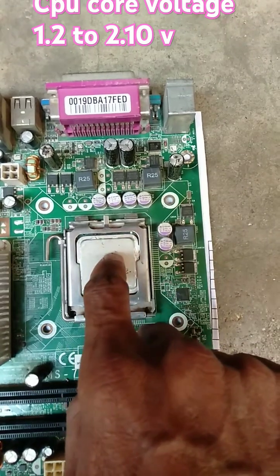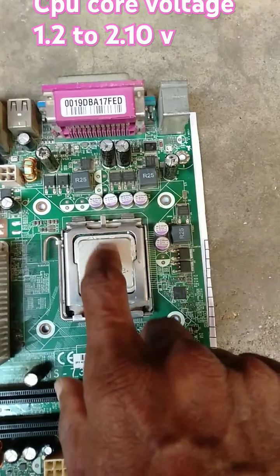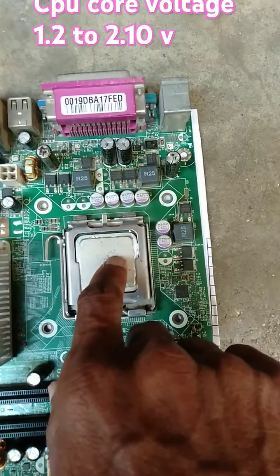It will generate 1.5 volts to 2.10 volts of core voltage. This two-MOSFET output is given to the CPU.